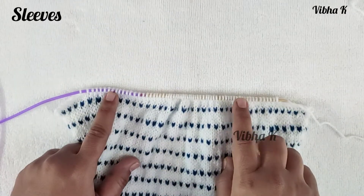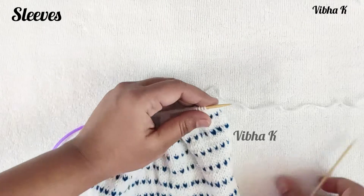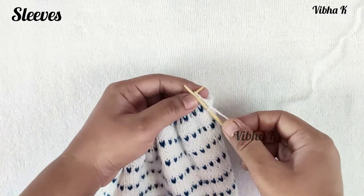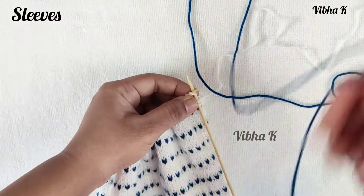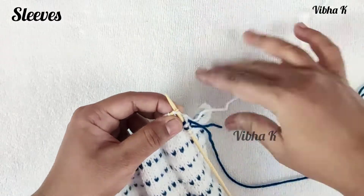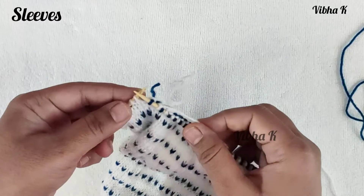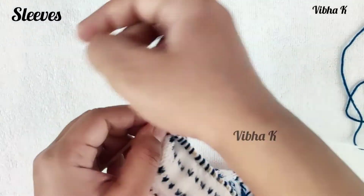After casting off nine stitches on each side, we have 65 stitches remaining. On every right side row, begin by making a knit two together — or by casting off one stitch, whichever you find easier — to reduce one stitch at the beginning. Then continue in pattern until the last three stitches are left, knit one stitch and make a knit two together with the last two stitches.